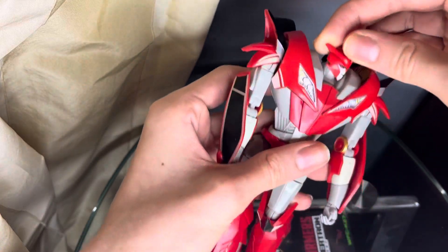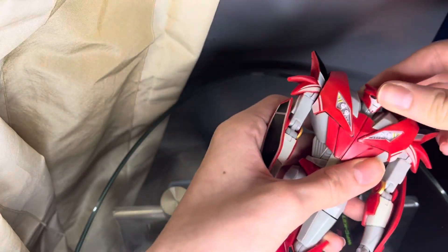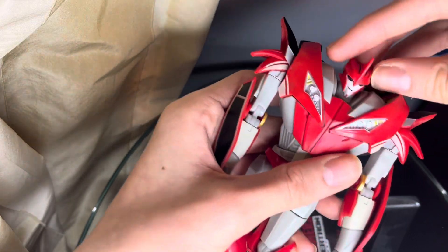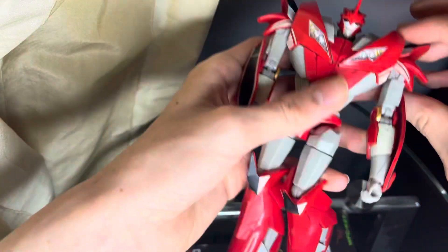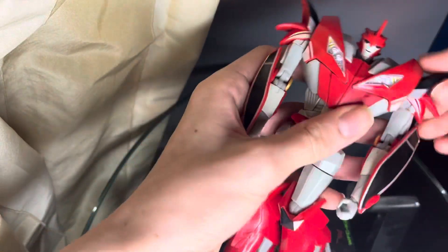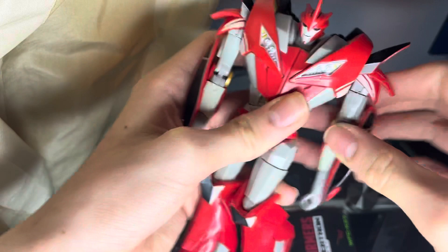Let's get into the articulation. The head can look side to side, can look up that far, and down that far, and can move side to side. The arms can do a full 360. This is a separate part so you do have to move that when you move the arm.